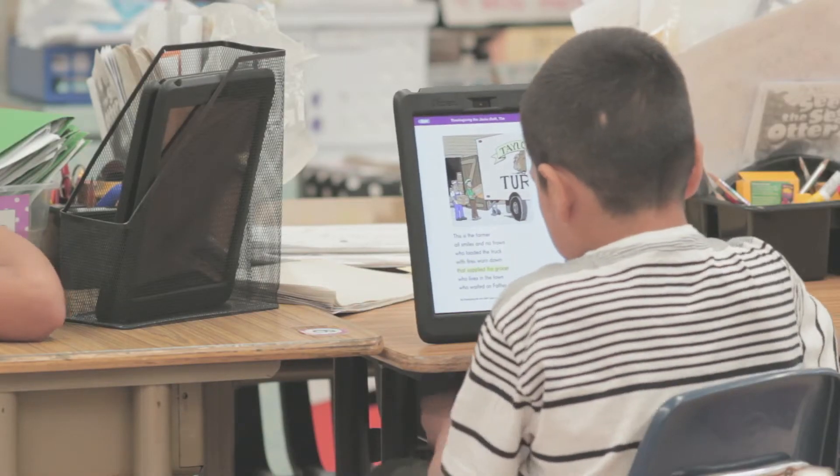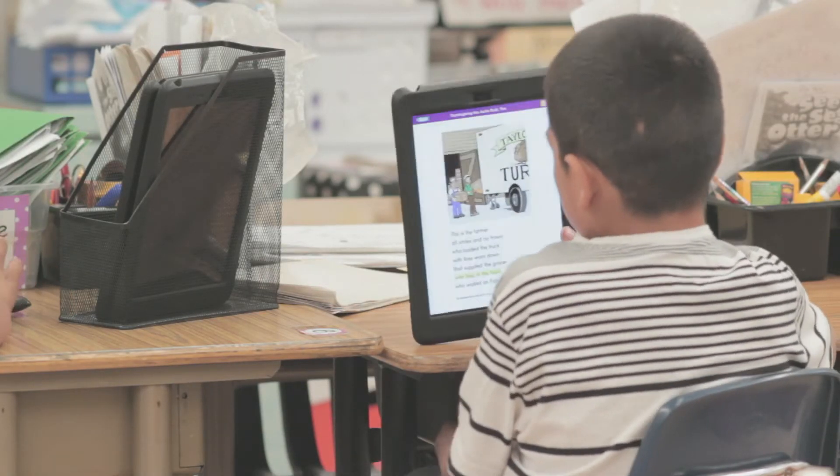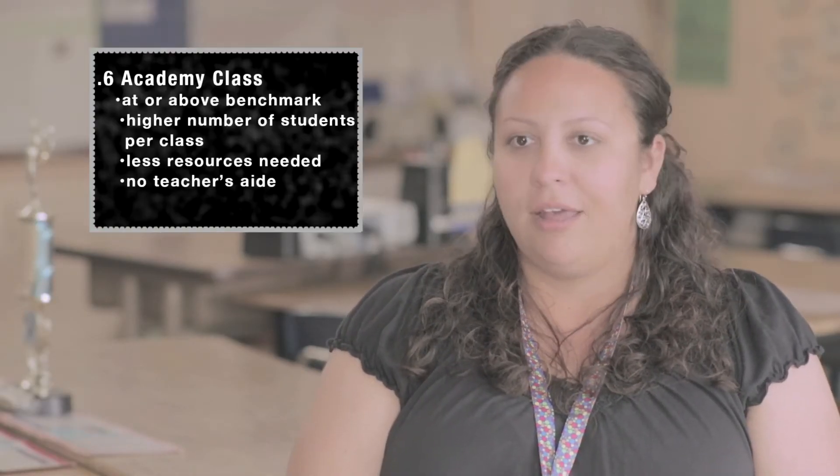So for example, if I'm introducing the iPad Center, I'll say, okay, when you're on the iPad, this is what I expect to see. I expect to see you reading on Razz Kids. I'll explain it, and then we'll have the whole class practice that one activity, so I try to keep it interesting and so that they're on task. Then I change the skill centers every two to three weeks.